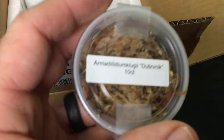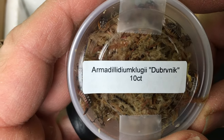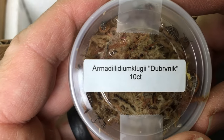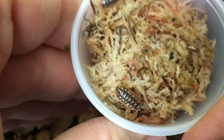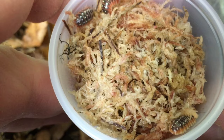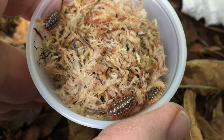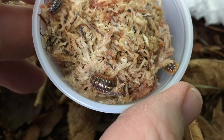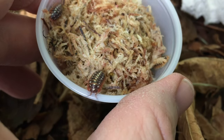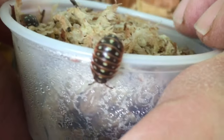We're going to start out with this one: Armadillidium Klugei Dubrovnik. Let's take a look at these guys and then we'll get them into their new home. Now this is a species I'll admit I have kept for a while, but my initial colony, after doing well for a while, crashed. I'm not sure exactly what happened, but it does happen and it's important to recognize it. The few individuals I have left are quite stable and actually nice and big, but I don't feel I have quite enough to get a good colony going. So these will be a great addition to what I already have.